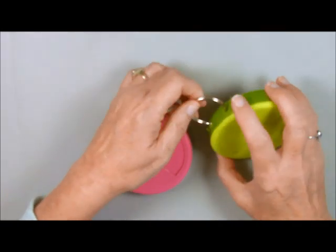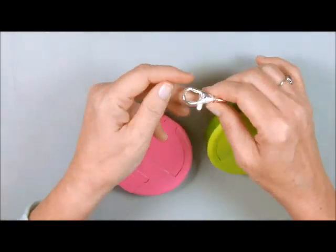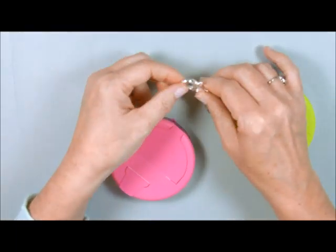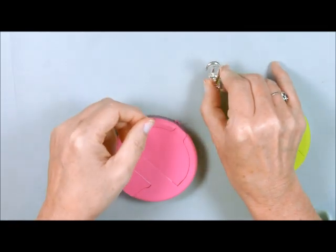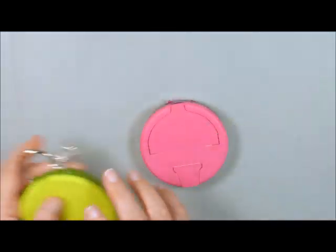Then I put one of these little clips in — these are just like book rings. Then you can put any kind of attachment to it. I use just this, what they call a claw foot. This will attach to my purse handle. Let's get started.